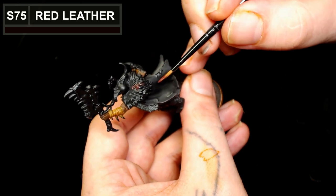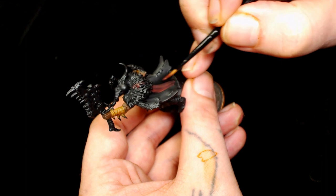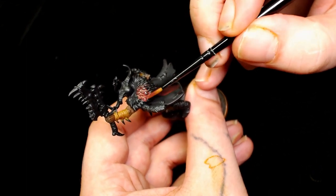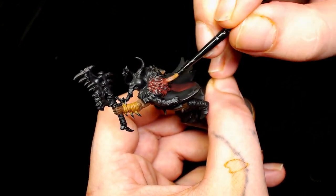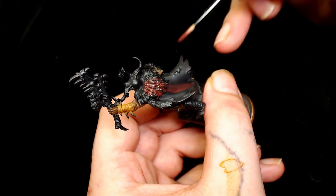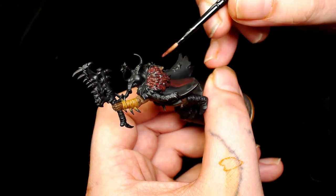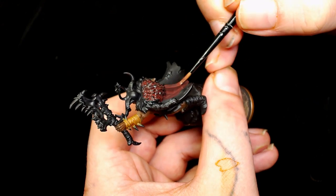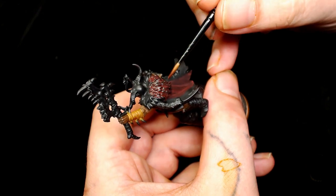Now we're going to start on the cloak using Scale 75's Red Leather. As you can see I'm also going to put it on the fur as well - I want to do the fur in a slightly different way. I wasn't sure what color to do the cloak, hence covering the fur and the cloak in Red Leather just to pick out a base color that's slightly natural and earthy.